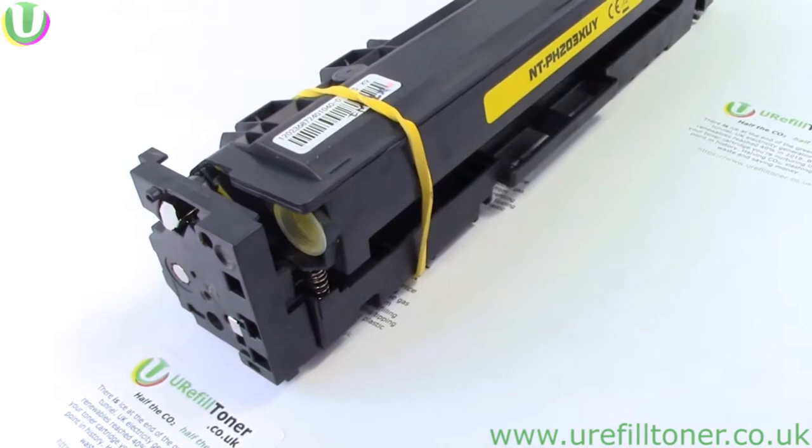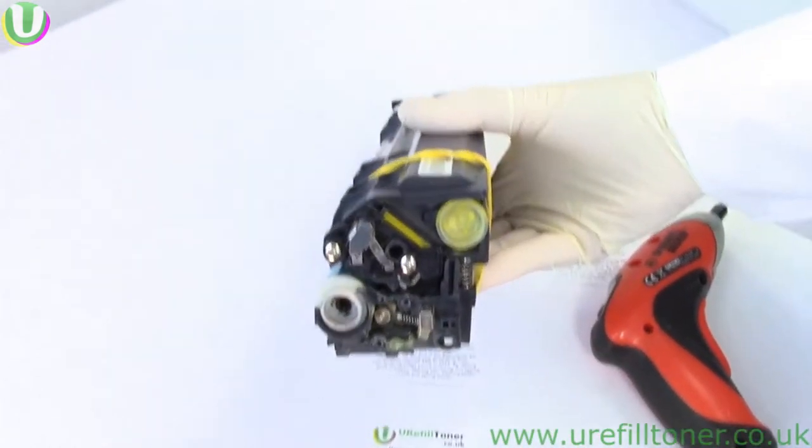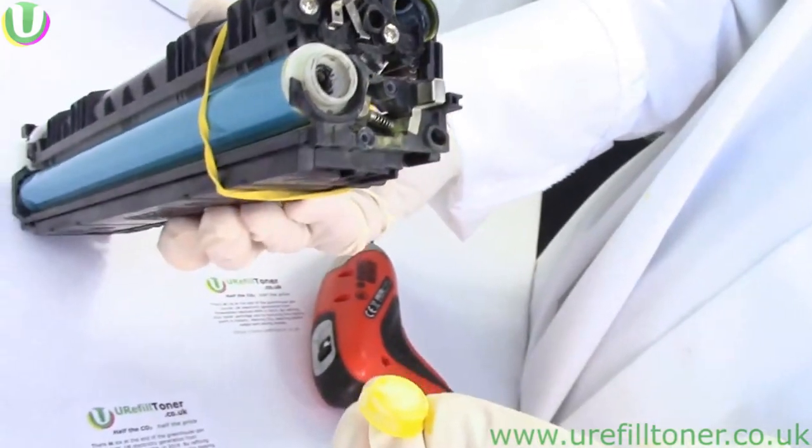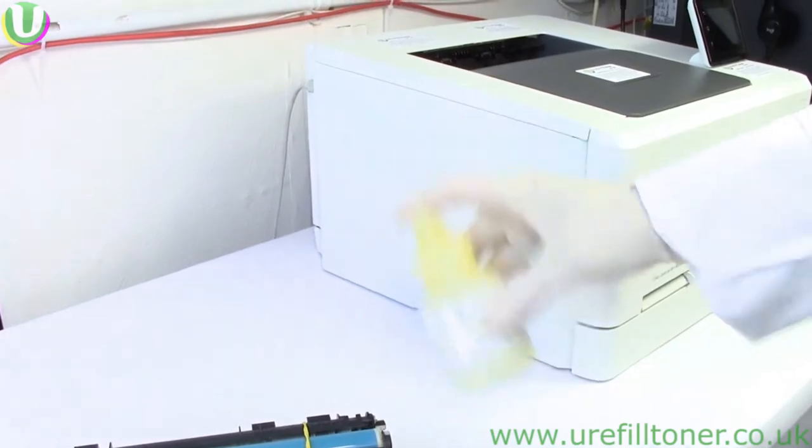Put the rubber band on, two screws out, end plate off, plug is out. James Bond's martini is shaken —